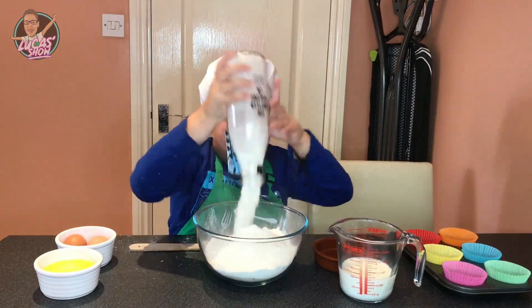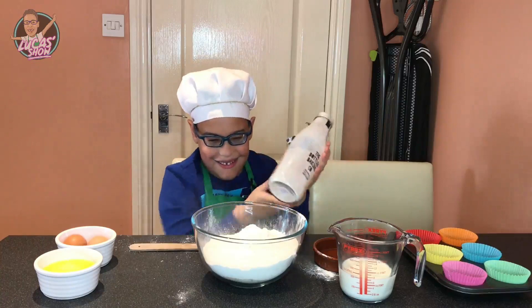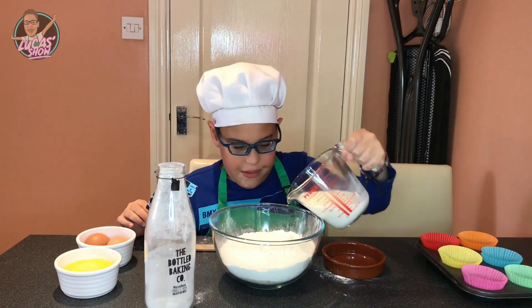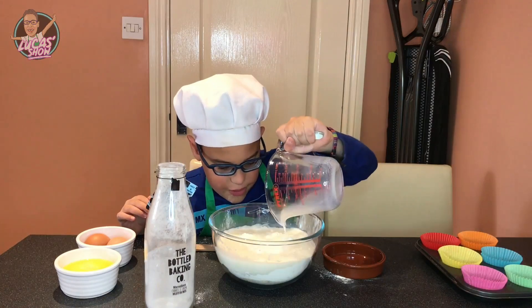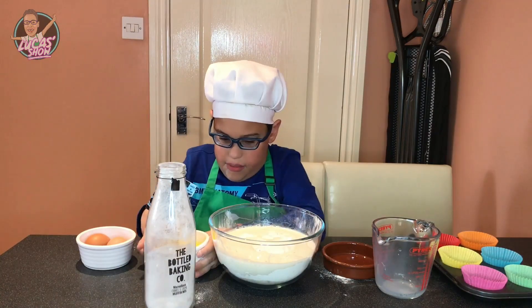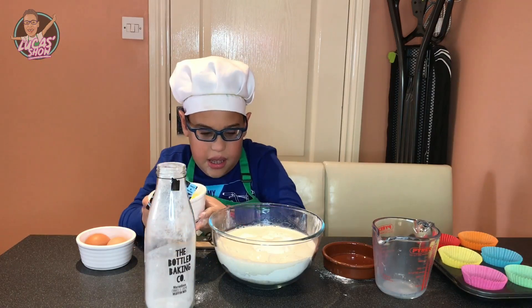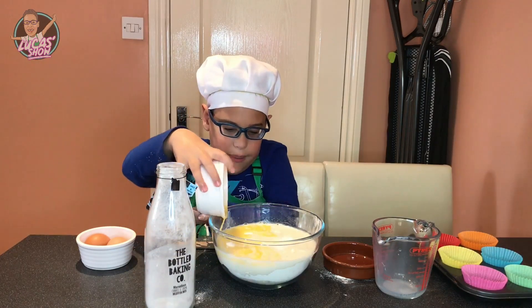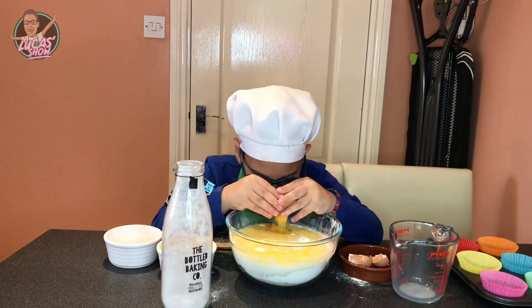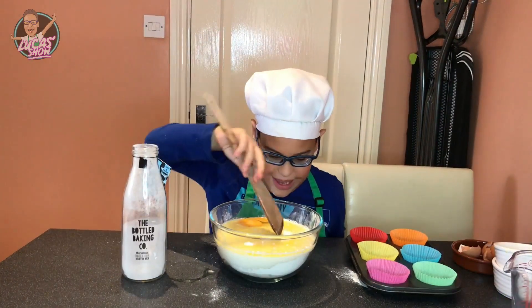Shake, shake, shake! Now we can add our lemon. Pour it. There we are. Now we mix it.